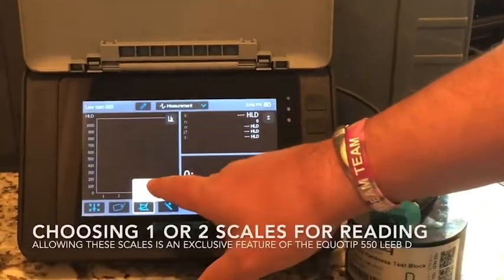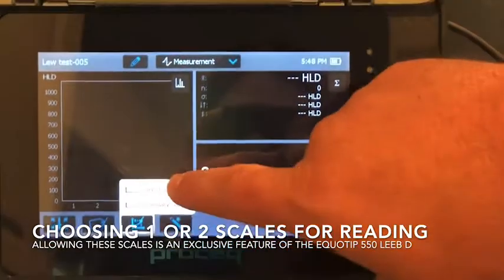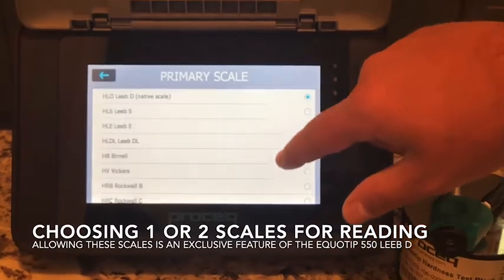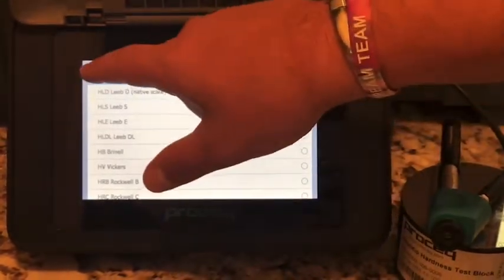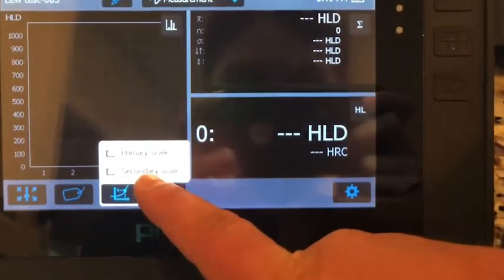Next is a feature that is unique to the Equitip 550 Lead D, where you can select not just one, but two scales to read in. In this case, I am going to select our native Lead D scale, and as our secondary scale, I am going to select Rockwell C.